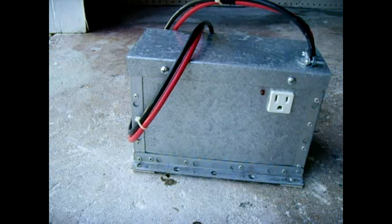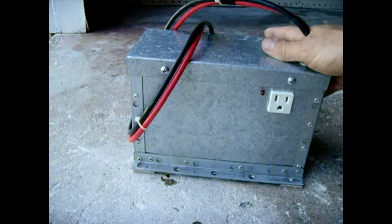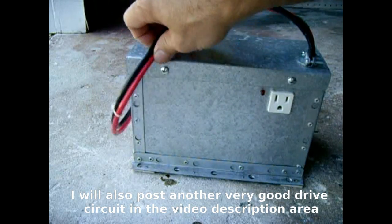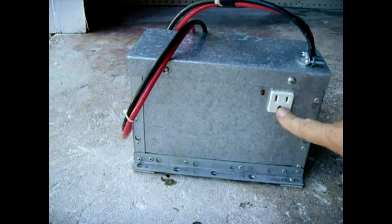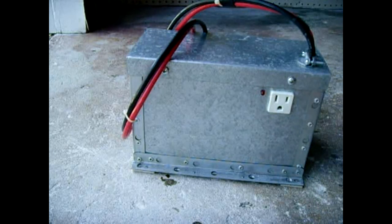If you click the link here you can see the drive circuit I used and how to make that. I took a bunch of sheet metal I had laying around and made a nice housing for it. Everything is riveted together and soldered along the bottom. I took a panel-mounted 120 volt receptacle.